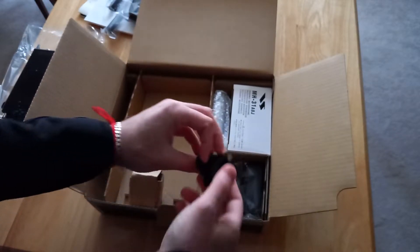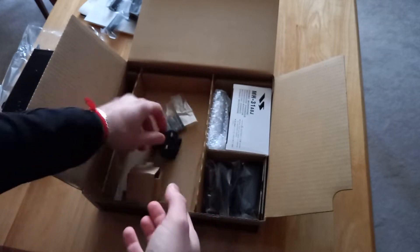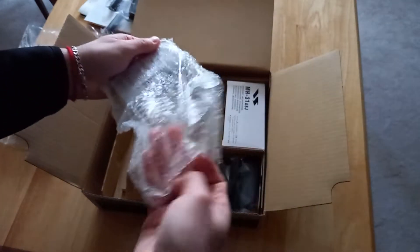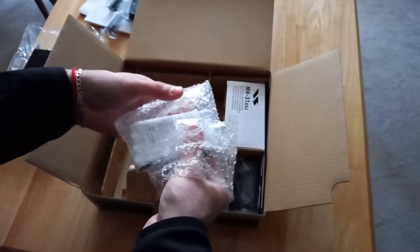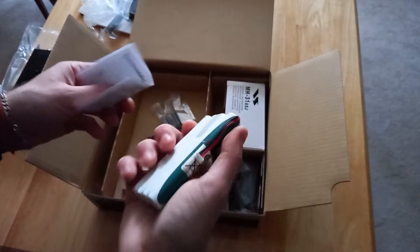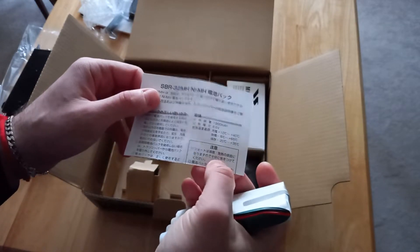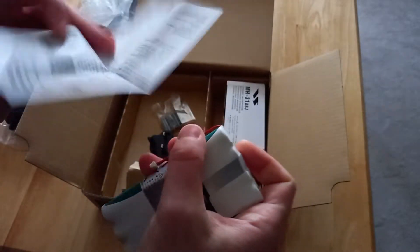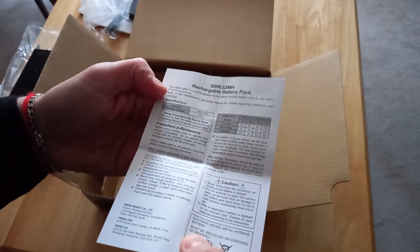At the bottom we have the charger — battery charger plug — and we've got some ferrite cores here, which is good, comes with the radio. That's the battery pack actually — the original nickel metal hydride battery pack. It's the SBR-32MH, 1900mAh, 9.6V. Some instructions — it's a Japanese rechargeable battery pack.